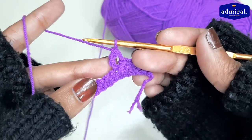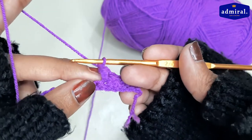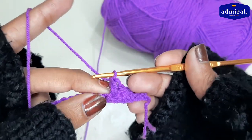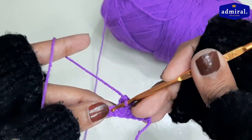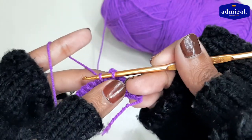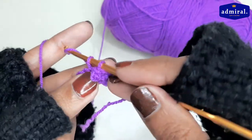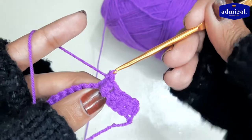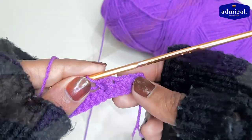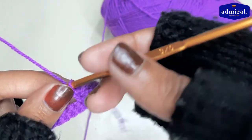If you make three chains, you have to make four chains. Then make three chains as it is. In the whole row we have 3 single crochets, and here we have 3 single crochets, so the symmetry will remain in our pattern.